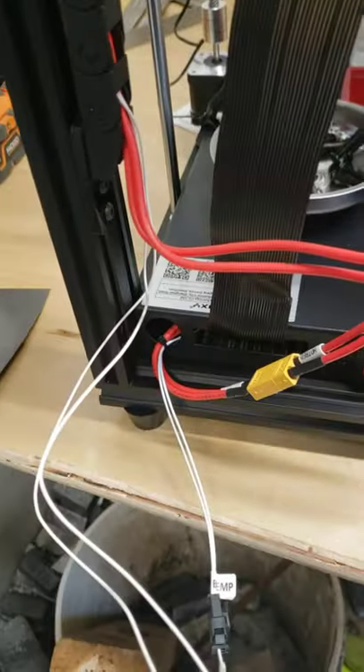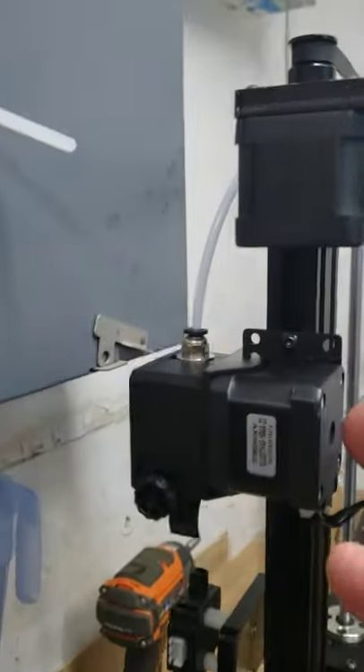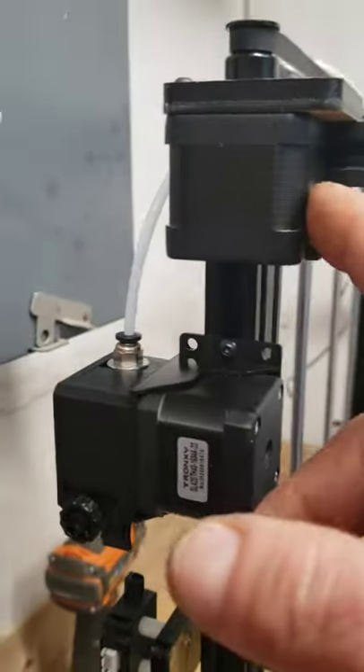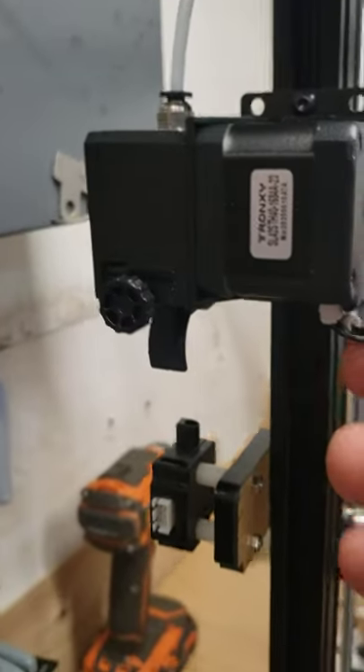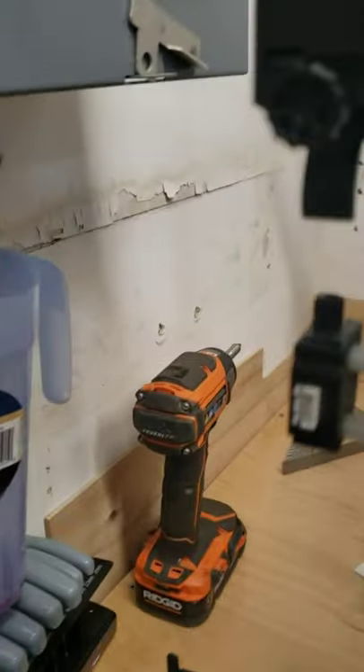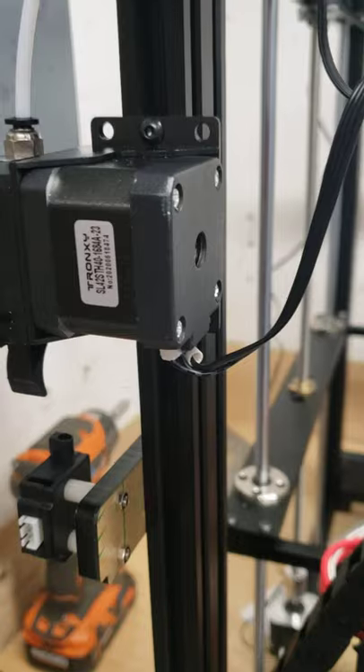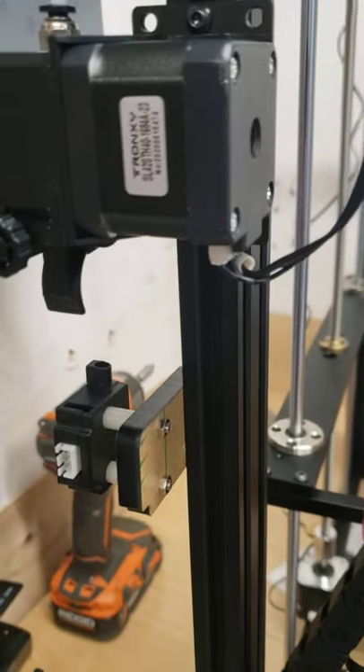Here's my wiring for the hotbed. No extra wires. Here's the wires that come out: one for the X, one for the extruder. Nothing for the filament stop.